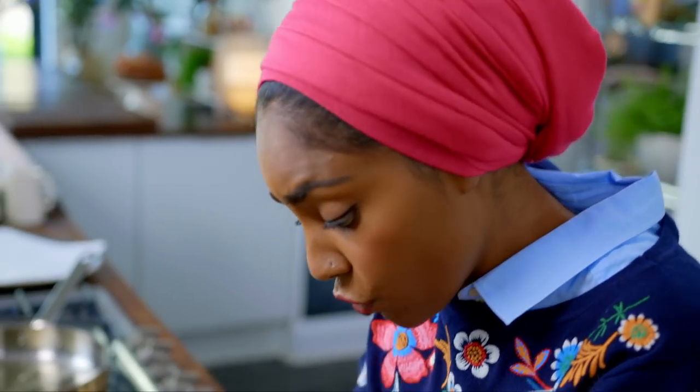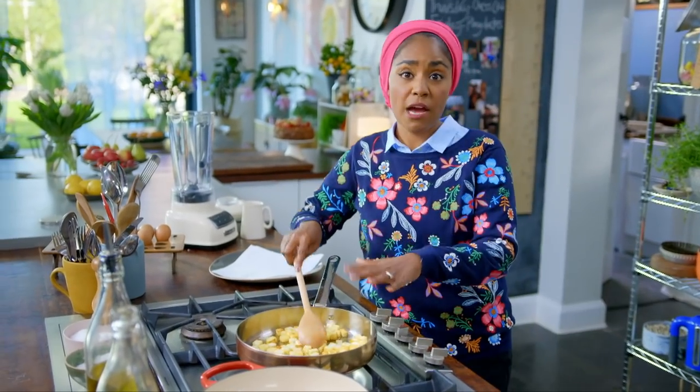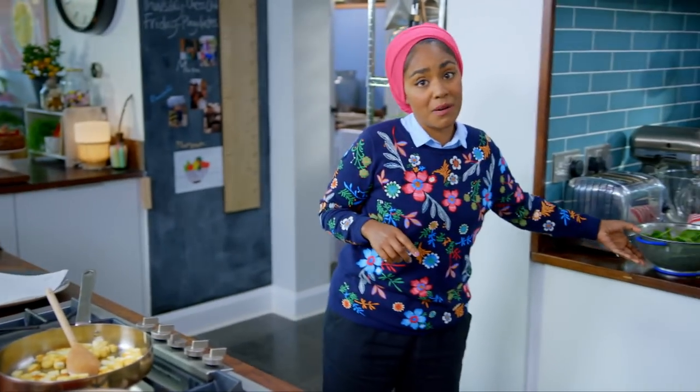If you can't find paneer, you could use chopped up halloumi as an alternative. I'm going to leave that to fry for a few more minutes and then get started on my spinach.